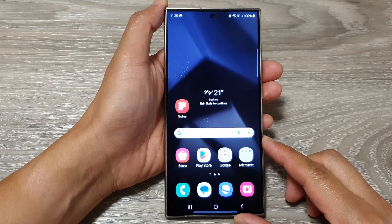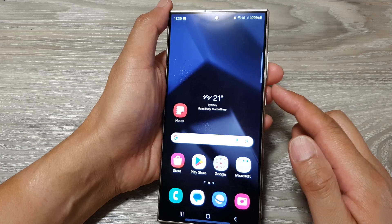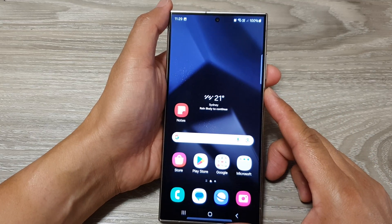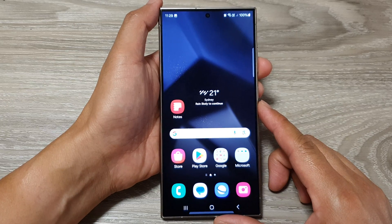In this video, we're going to take a look at how you can take a screenshot and long scrolling screenshot on a Samsung Galaxy S24, S24 Plus, or the Ultra.